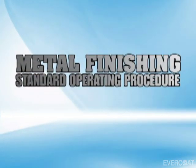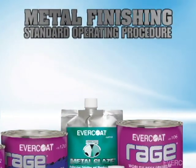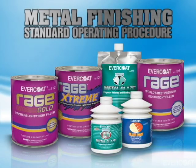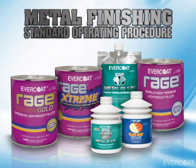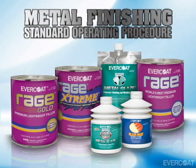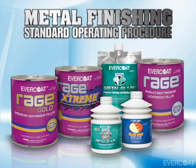Evercoat's premium fillers and putties are designed to offer ease of use, maximum performance, and long-term repair holdout. The following process will explain how to repair a dent with Evercoat's premium dent repair products.